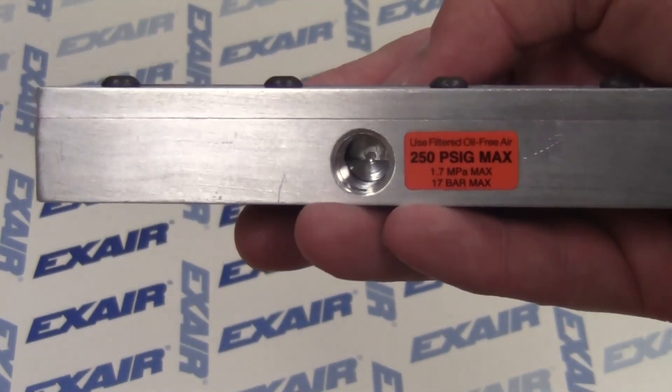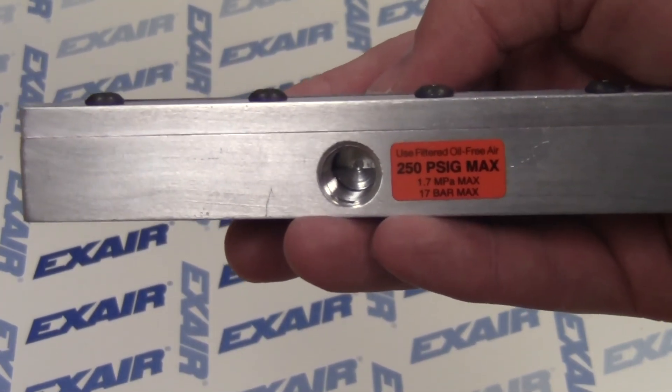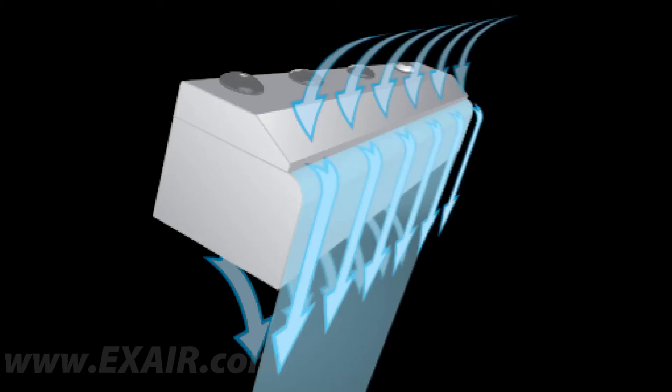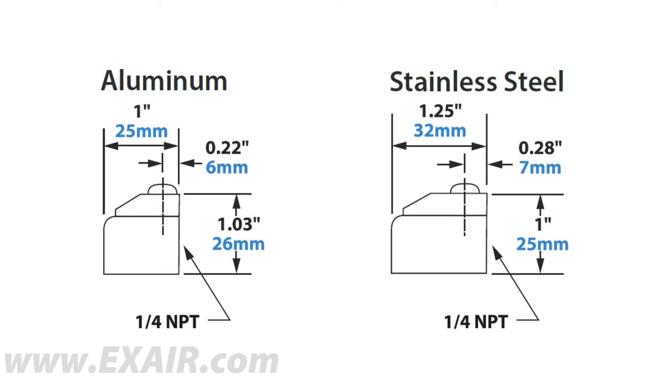Air inlets are on the back of the Full Flow Air Knife. The Full Flow Air Knife entrains air at a 30 to 1 amplification rate. The airflow exits the knife and follows the Coanda profile to blow at a 90 degree angle down the front face of the knife, similar to the Standard. The Full Flow Air Knife is our smallest cross section dimensional offering, ideal for applications where limited mounting space is available.